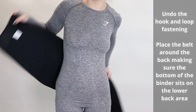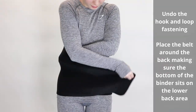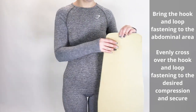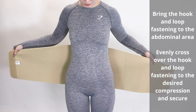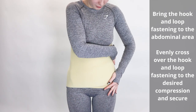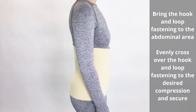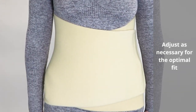Undo the hook and loop closure and place the belt around the back, making sure the bottom of the binder sits on the lower back area. Bring the hook and loop fastening to the front abdominal area and evenly cross over the hook and loop fastening to the desired compression and secure. Adjust as necessary for the optimal fit.